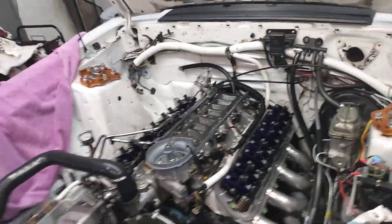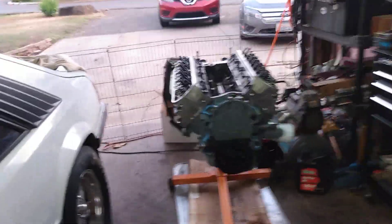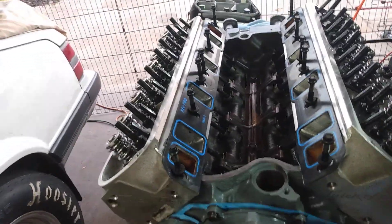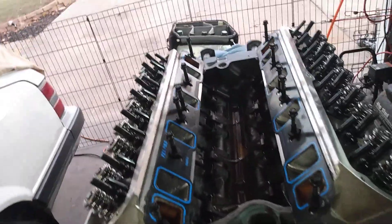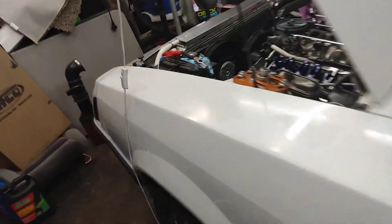We'll be running the ported Explorer intake on that — the same porter that did the Trick Flow heads, Big Dogs Porting — so those two should match up pretty well. The goal is we'll see what this combo does and run it until we max it out. Then I'm going to pull this and go stroker with this block — probably a 347. That'll give me some time to save up for the stroker kit, and we'll swap them so we don't have any downtime.